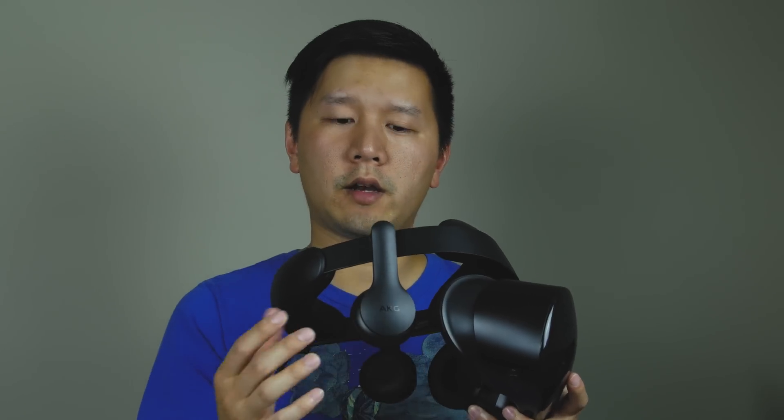The headphones themselves are built in — these are AKG headphones. There are a lot of complaints about them online, but in my experience, even as an audio snob, I feel like these work pretty well. They have directional spatial sound. So as you put them on and hear stuff flying around, you can really feel it, which is really, really nice.